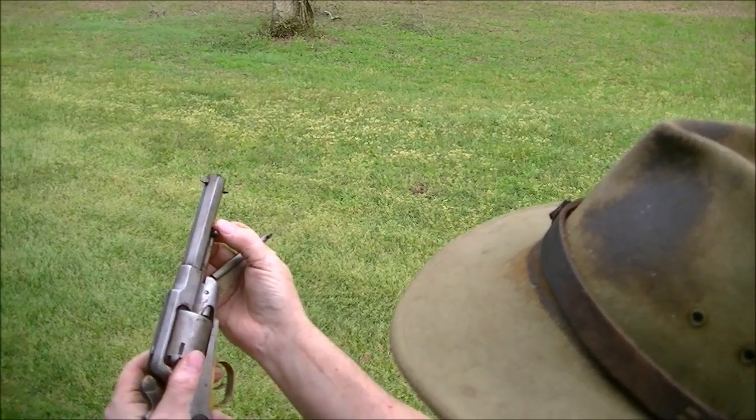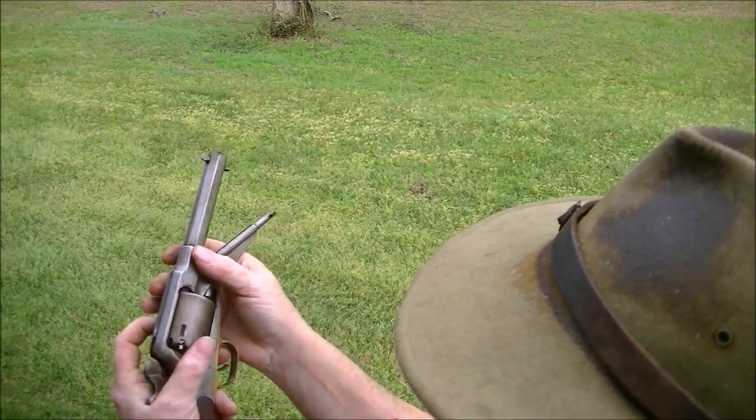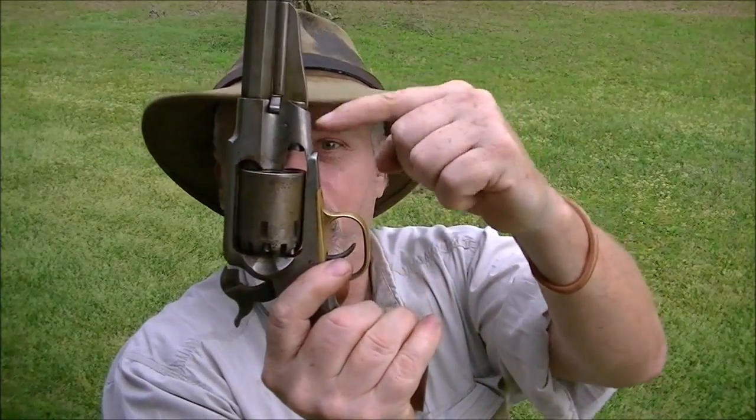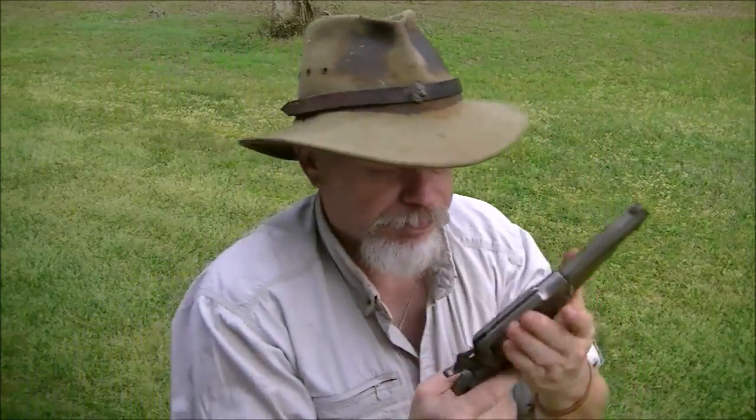Then put in your base pin. You notice I turn it with my thumb as I slide in the base pin. What you're doing there is the edge of the cylinder rotates and picks that finger of the hand up and out of the way, and allows the cylinder to slide into place. A lot of people will just try to slide it straight in, and it's grabbing the end of the hand — that little nub. It isn't automatically obvious what's wrong, but the cylinder fits top to bottom flush between those two points. Hope that answers your question.